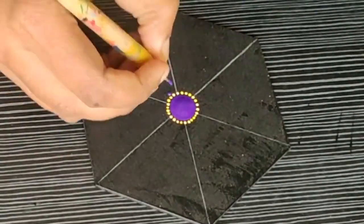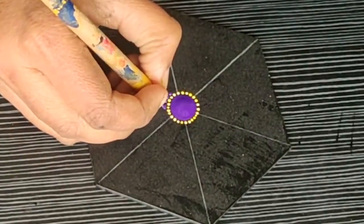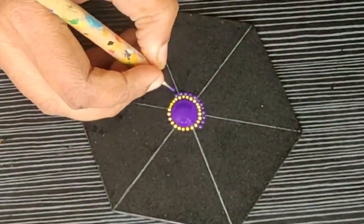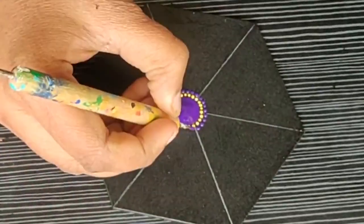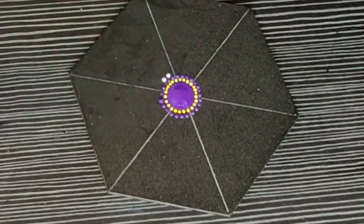Now I am surrounding these yellow color dots with the same violet color that I have done on the center part. Make sure you do not increase the size of the tool. You just have to use the same tool and make the dots between the two dots of the previous rows.